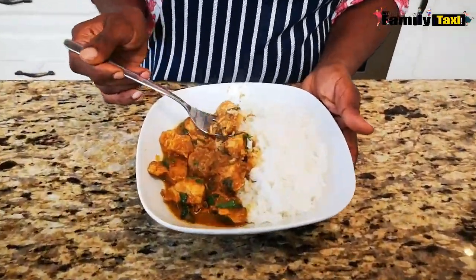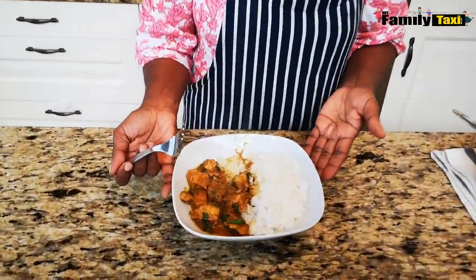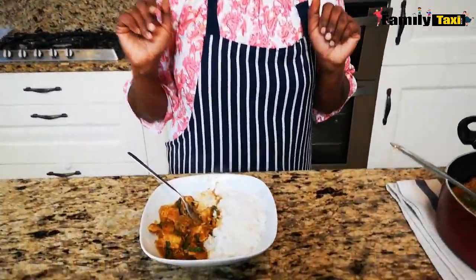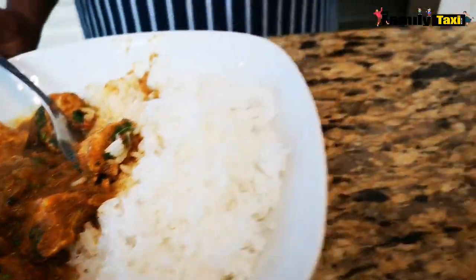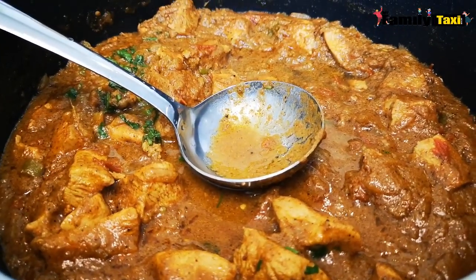Now the chicken curry is ready to be tasted. Honestly, it's really good. The flavors — the coriander and the coconut milk — the mixture is amazing. Hope you enjoyed this video. If you like our channel, please subscribe to My Family Taxi for more episodes. Bye!